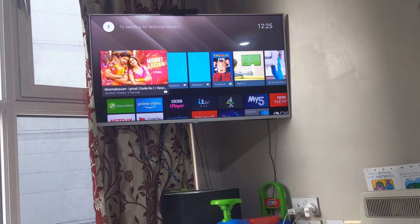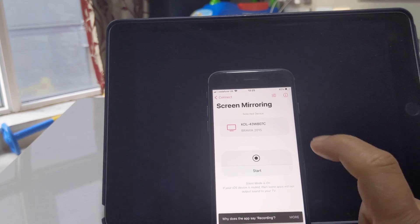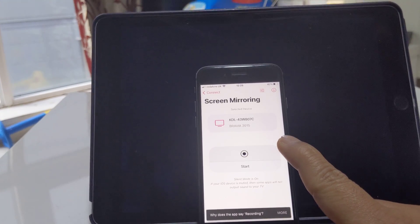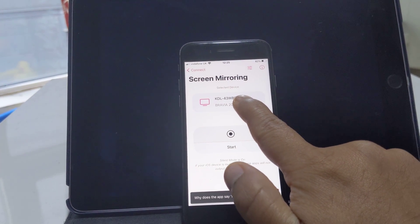Your television has to be a smart TV, but you don't need any app on your smart TV — you just need the Replica app on your iPhone. Once you have it, it will show the television connected to the same Wi-Fi network, and you select it.